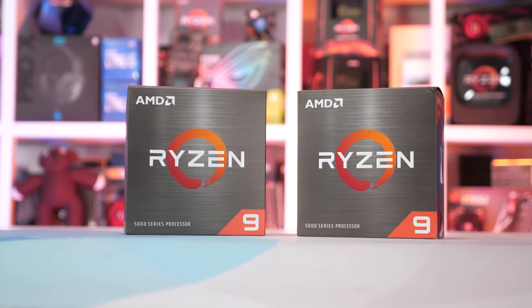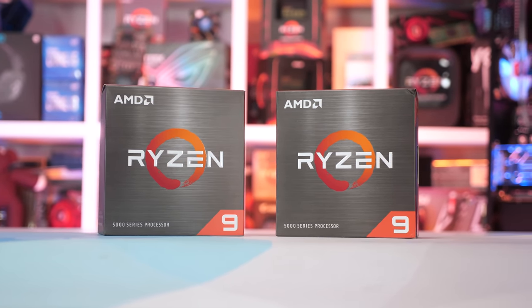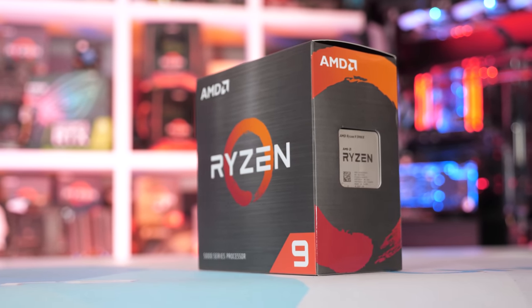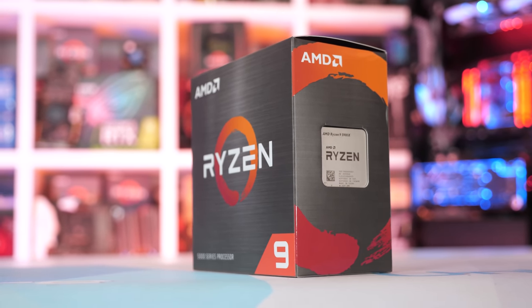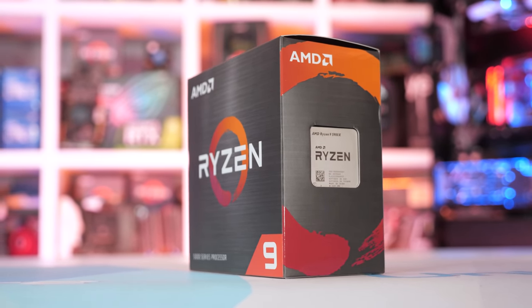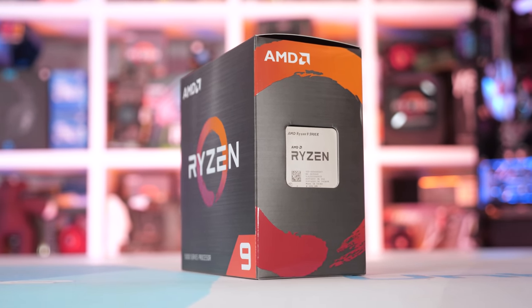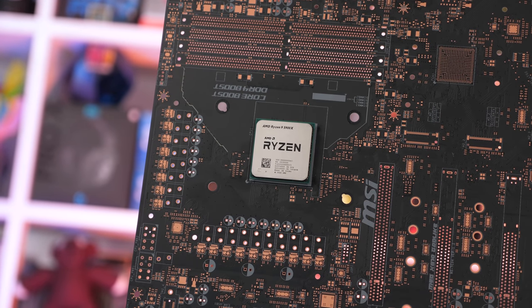The 5950X was a beast, so I'm expecting good things here, and really with the only major change having been made to the core count, the 5900X should impress. The clock speeds are much the same — the boost frequency has been lowered by just 100MHz, while the base frequency has increased by 300MHz. And because there's still two CCDs, it packs a total L3 cache of 64MB.